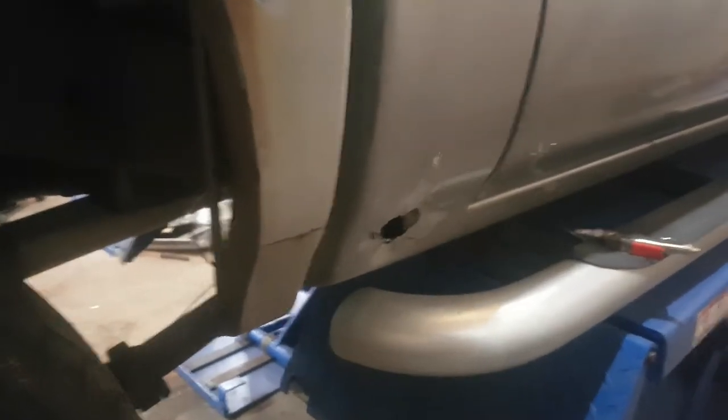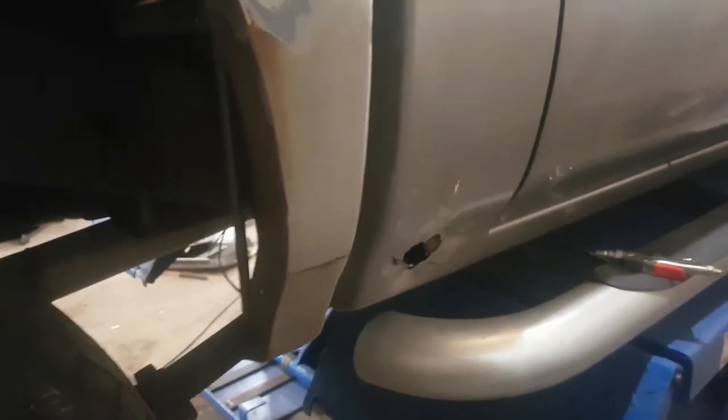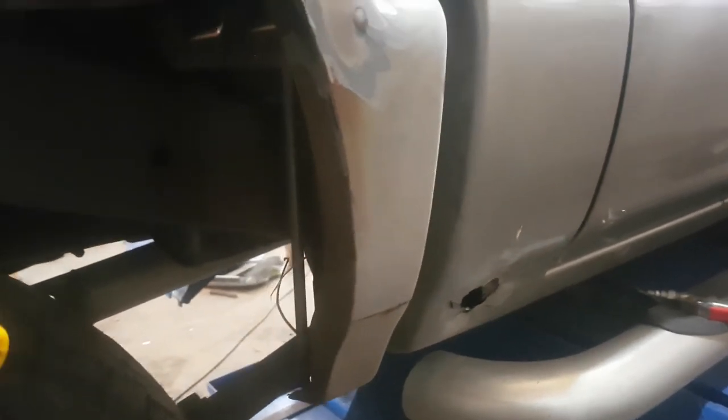Next part of the job — put a cab corner in it. Panels welded on, seam is sealed, so this wheel flare can go back on. We'll put some paint under here, color match it, and fix the cab corner as stated earlier.